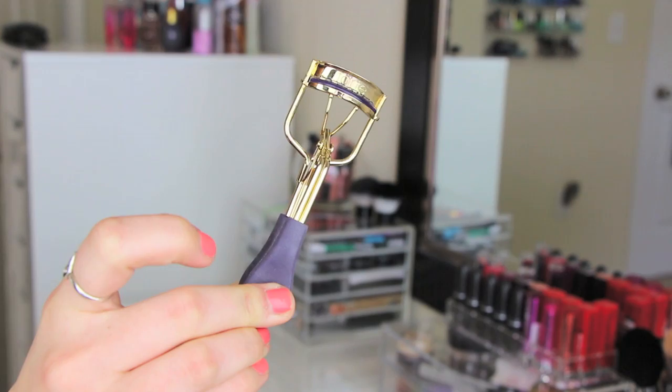I'm going to take my Tarte eyelash curler and curl my lashes to get them nice and flared out again because I felt like they were a little droopy — Kylie's are really nice and flared out and just amazing. I also added a little bit of eyeliner on my top border line to really make it look nice and black. I hope you guys enjoyed this — this is the final look and it's a nice classic look. If you try it out, send me a picture. Love you guys, bye!